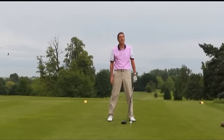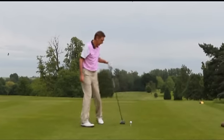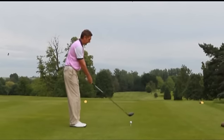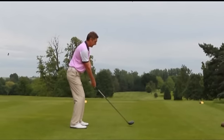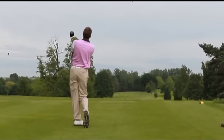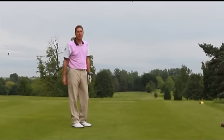That will produce a lovely smooth drive straight down the middle of the fairway, setting you up for that birdie we've been looking for. So we'll try that now. Set up to the ball, hover the club, smooth takeaway and find the ball in the middle of the fairway for that perfect birdie.